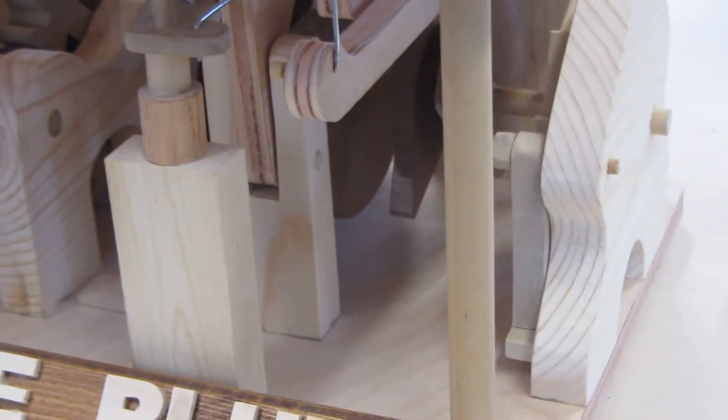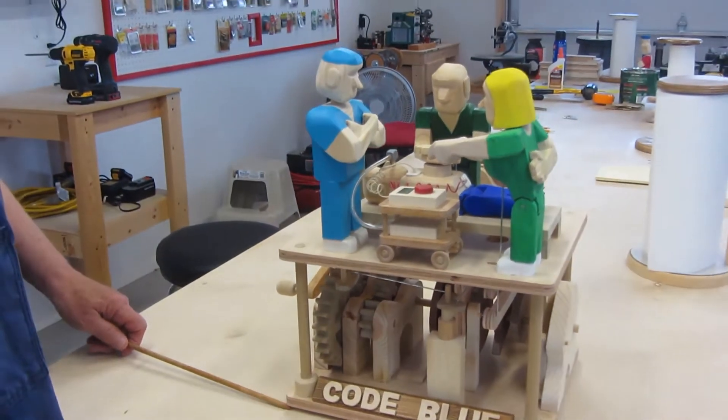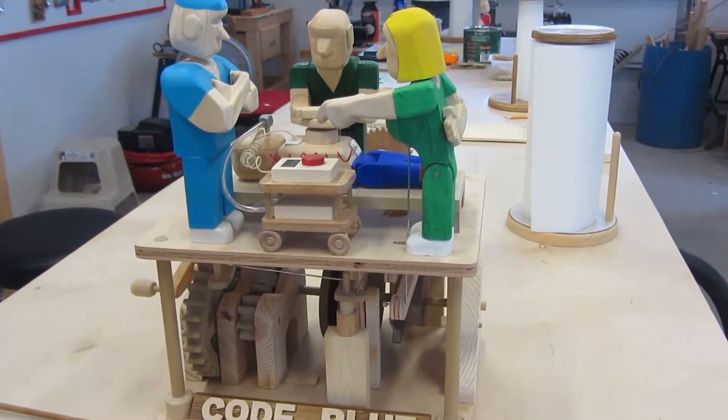I worked in emergency medicine for a good portion of my life and I decided this would be a scene I could use to show a sequence of events. This particular event is called a cardiac arrest — most hospitals will refer to it as a code blue.